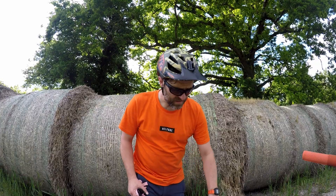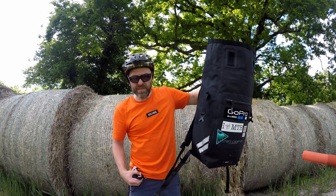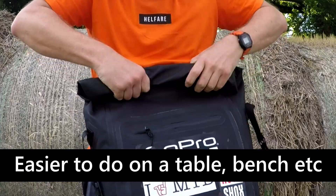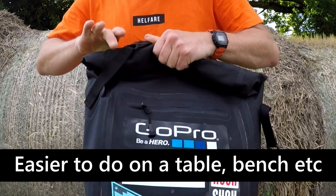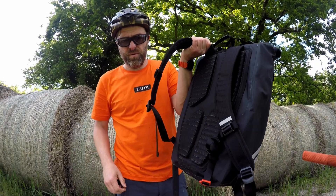This bag is a 30-litre bag. It's a roll-top dry bag, so it rolls up over here and seals shut on both sides. So now you've got a fully waterproof, fully sealed bag.